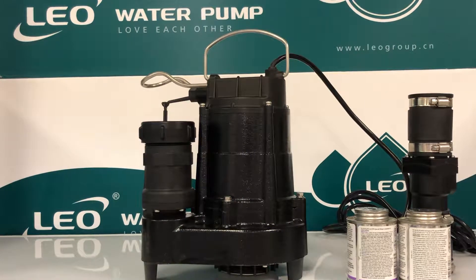When it comes to professional grade pumps, no one does it better than Leo. Introducing our new USC line of sump pumps, available in third and half horsepower.